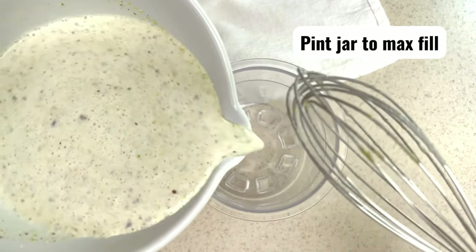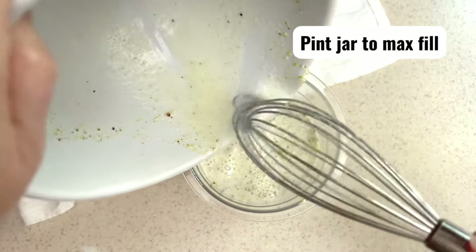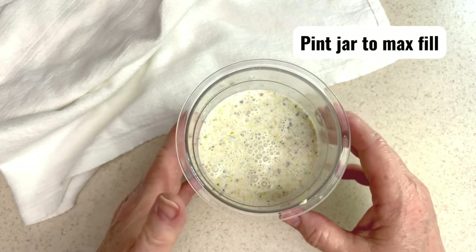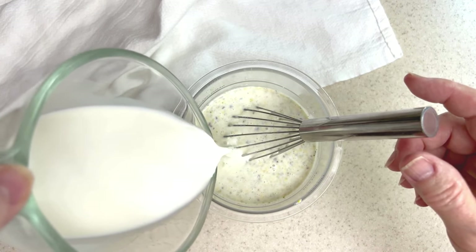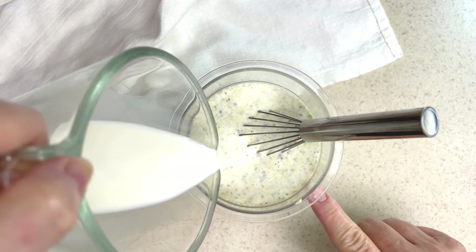I like to add the base mixture to the pint container first, then add the milk to make sure I don't go over the max fill line. Stir to combine, and stop adding milk when you reach the max fill line on the side.